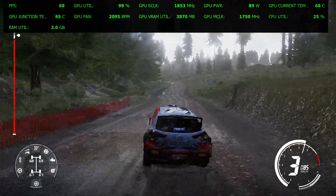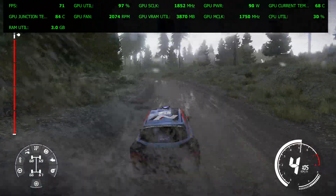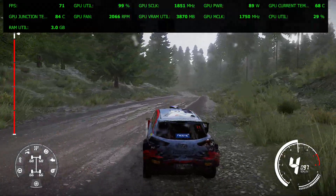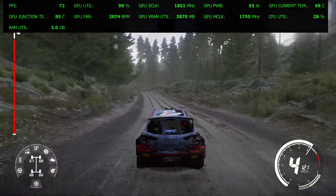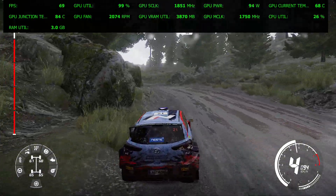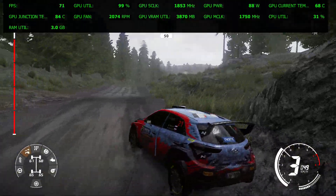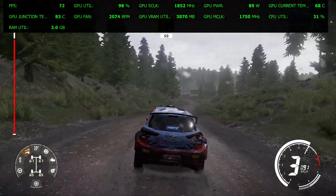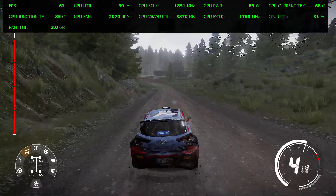And left 4, open. Left 4, jump over crest, medium tight. And right 4, short, over crest. And left 5, tightens, keep into jump, over crest.